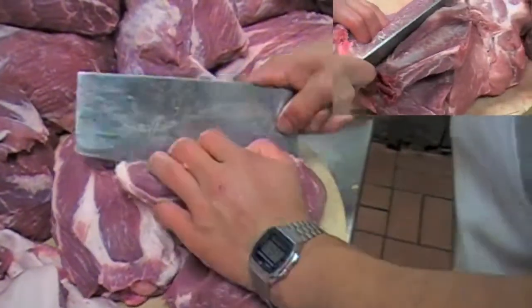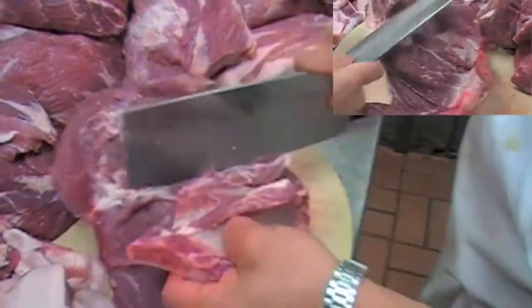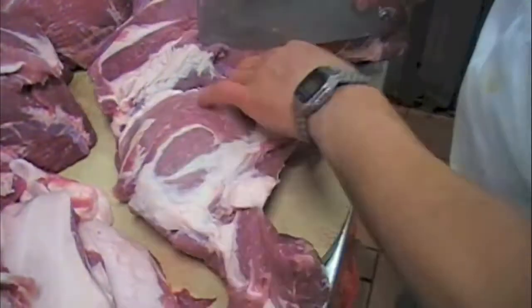If you are going to use the shoulder blades for soup, you can throw in some onions, leeks, carrots, celery, and potatoes. You'll have yourself a hearty meal, and you can lose weight drinking soup.